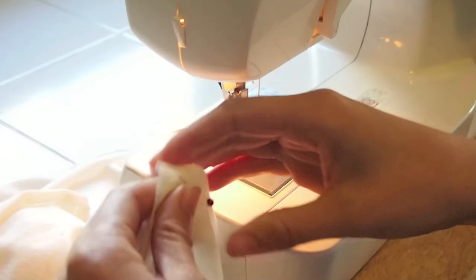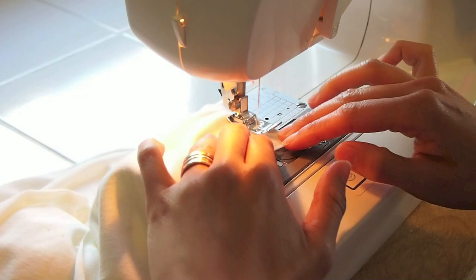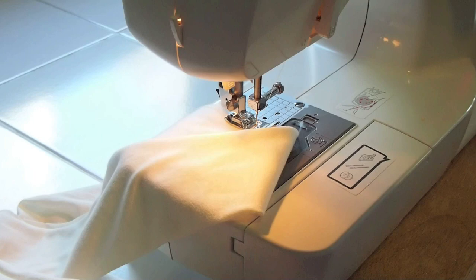Moving on to the neck band — stitch the two pieces together along the shorter edge. Repeat for the other edge and you should end up with a big circle that looks like this. Fold it in half along the red dotted line and we'll stitch it closed to make the neck band.